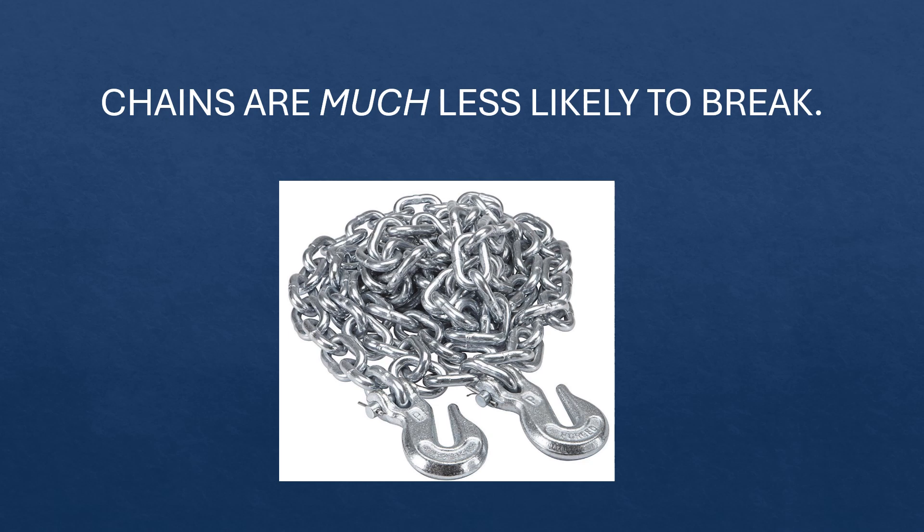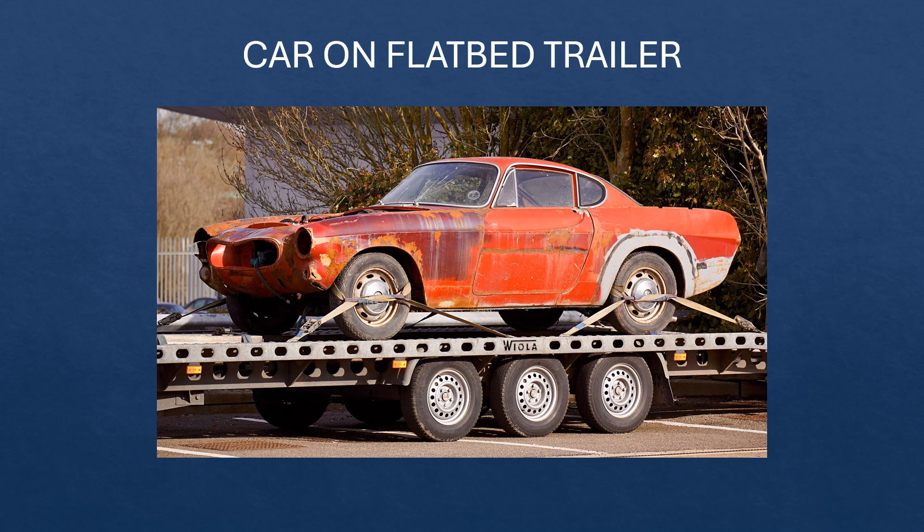So you never want to tow with all four wheels on the ground. A better option is to tow the car on a flatbed trailer. In this picture, you can see that the car is secured at each wheel — each wheel is tied down and the car is really not going anywhere. The trailer looks adequate for the job because it has three axles, so its weight capacity is probably more than what the car on it weighs.